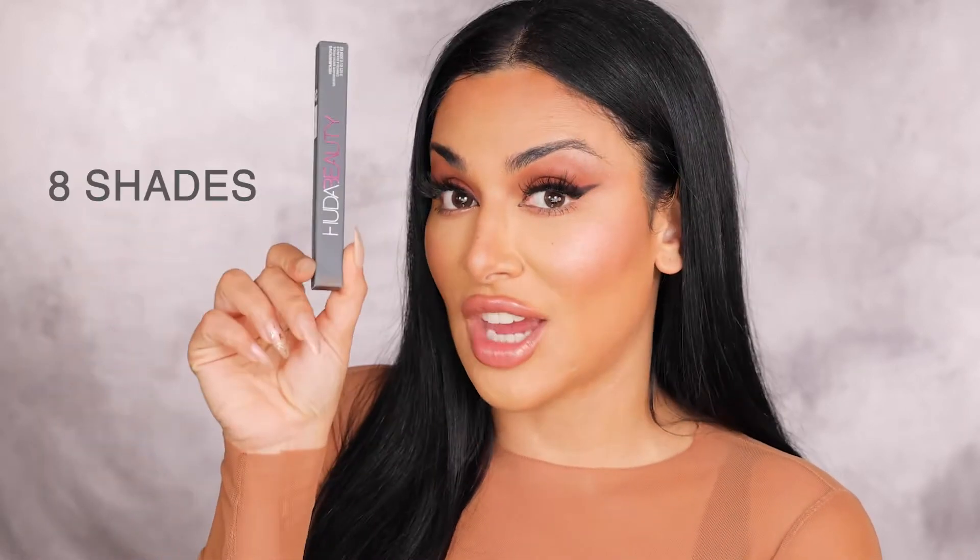The smallest, finest, most natural hair-like strokes you're ever going to get from a pencil in the world. We have eight shades and it comes in this really beautiful recyclable pack. Once you open it you have this kind of diamond shape — you may have seen this before with our Legit Lashes as well as our Lifeliner. I love the diamond shape, and then you have a double-sided pencil.